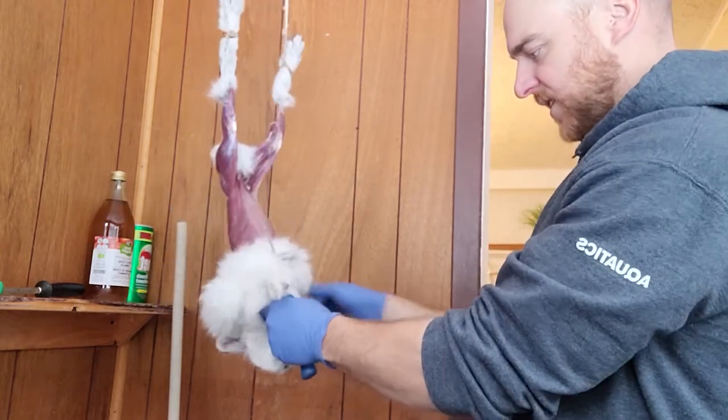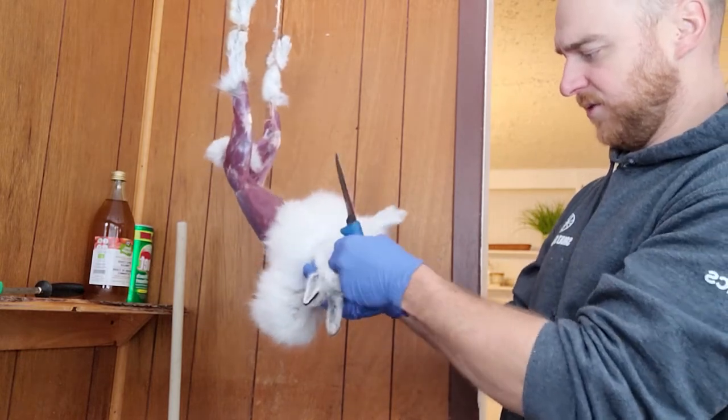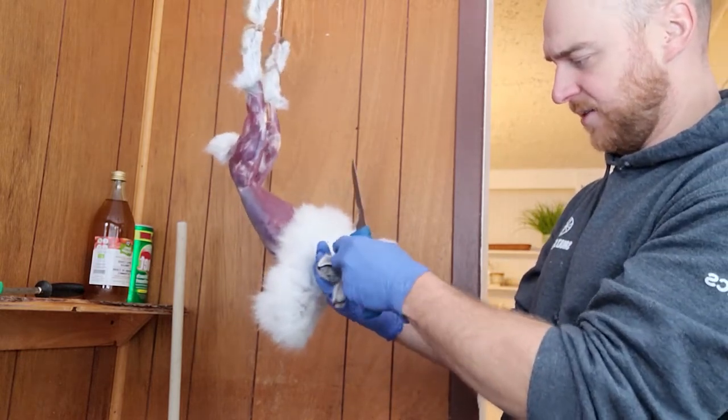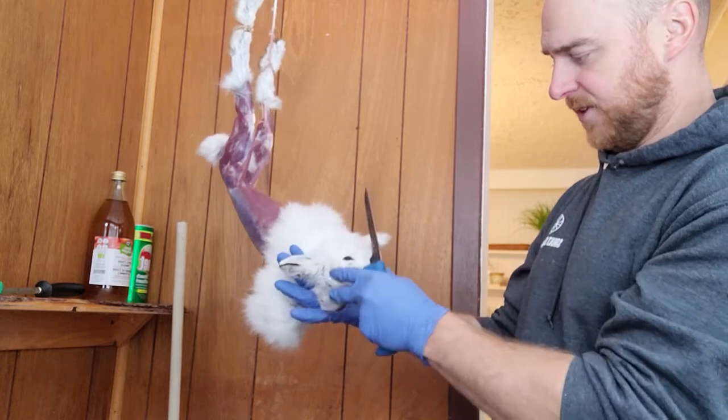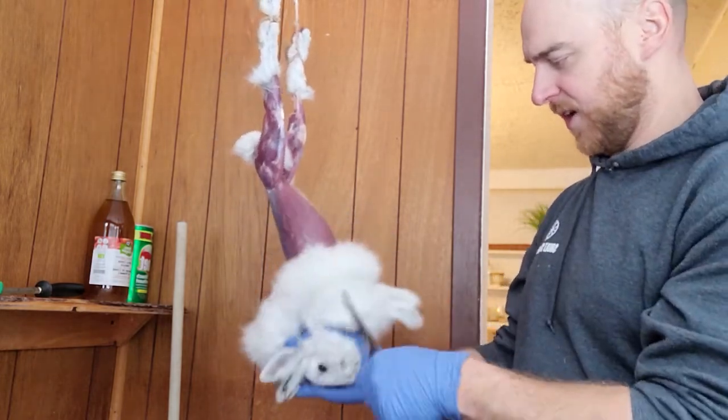Now we're down to the head. At this point I take the head off. A lot of this material is really good for fly tying. If you want to take the mask off for fly tying, you would just skin down around the head.